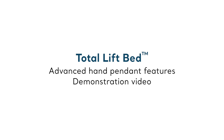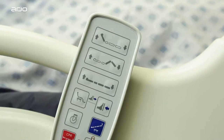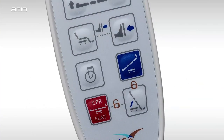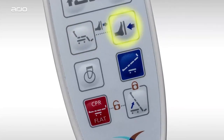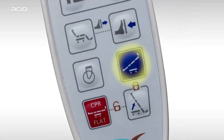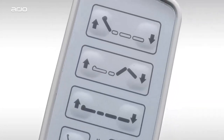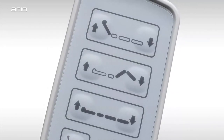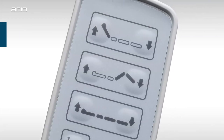In this section, we'll explore the Total Lift Bed wired handset pendant. These handy controls bring added features and convenience, some of which can't be accessed from the bed frame control pads. These exclusive controls include chair position, foot lifter, caster, Trendelenburg, and tilt controls. You'll find the top of the Total Lift Bed hand pendant features a layout that mimics the look and feel of the bed rail control pads, making it easy to learn and operate.